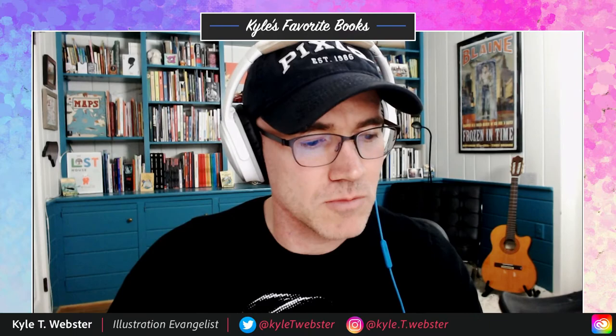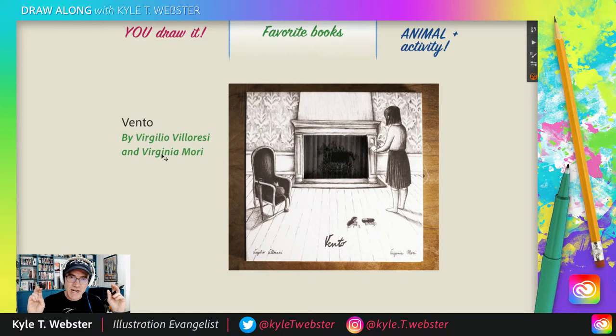To get this book, I actually had to go to the artist's website. The artist on this was Virginia Mori — you can see that right here on my screen. And they were given credit to the director, Virgilio Villoresi, which I've never seen in a picture book before, where you give credit to somebody credited as a director of the book. I assume the art director and the illustrator worked very closely together to bring this story to life. I'm not going to tell you what happens in the story — you'd have to check out the book. I went to Virginia Mori's website, and that is how I was able to find and get this book. That's Vento, one of my favorite books.